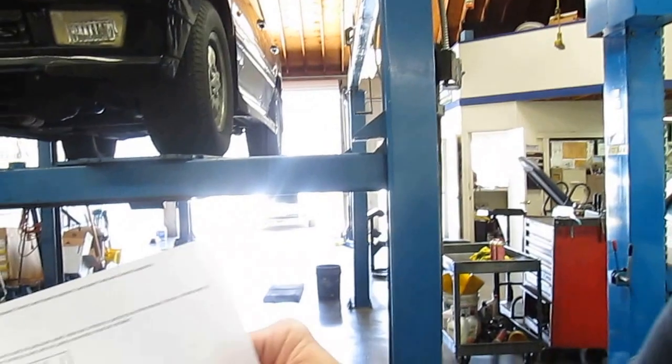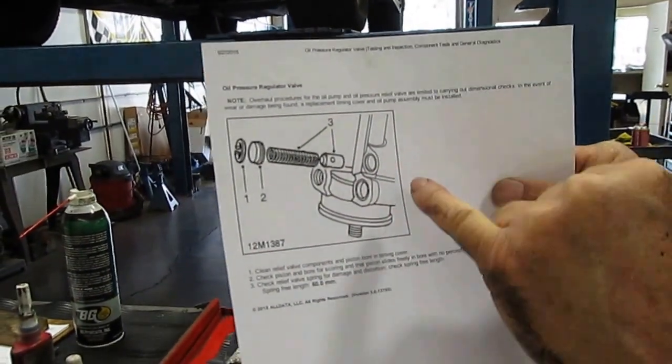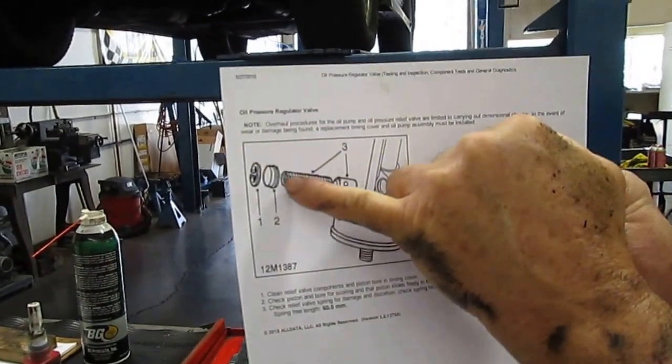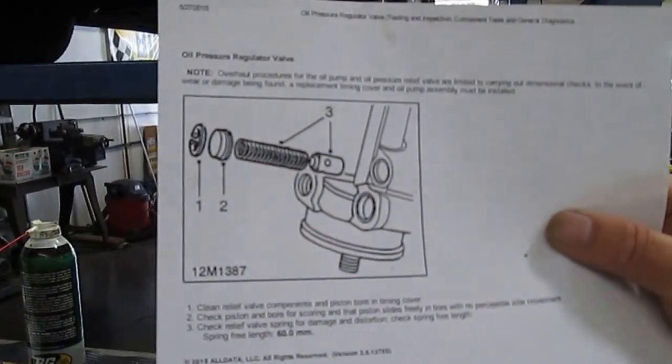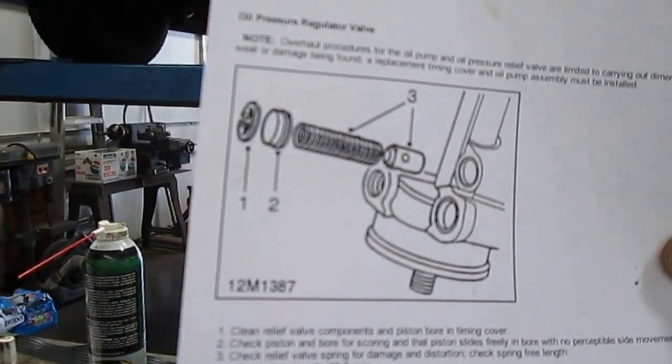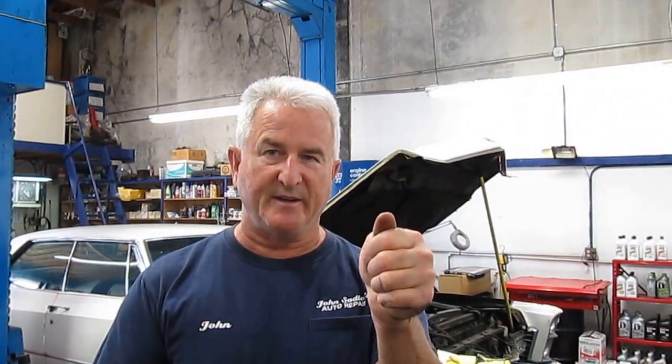Here we have a diagram showing where the oil is leaking on that side cover. There's one on each side and it's leaking off the o-ring on part number two right there. We're having a hard time finding that particular o-ring, but when we do we'll take that clip off, release the tension, hold that plunger in — because it's spring loaded — then let it release out, put a new o-ring on, and put it back together again.